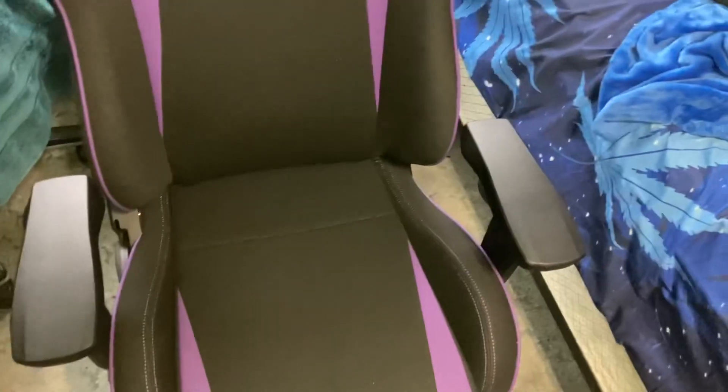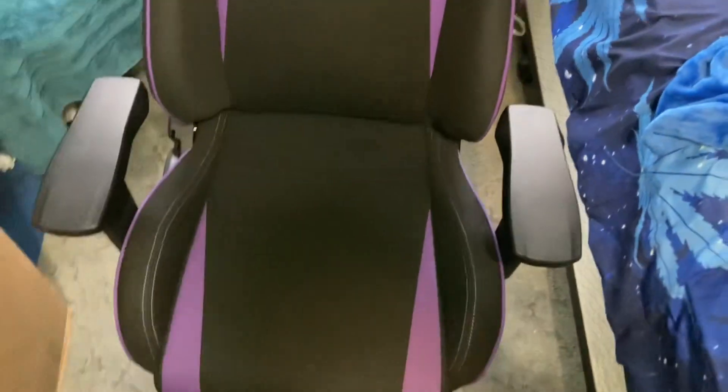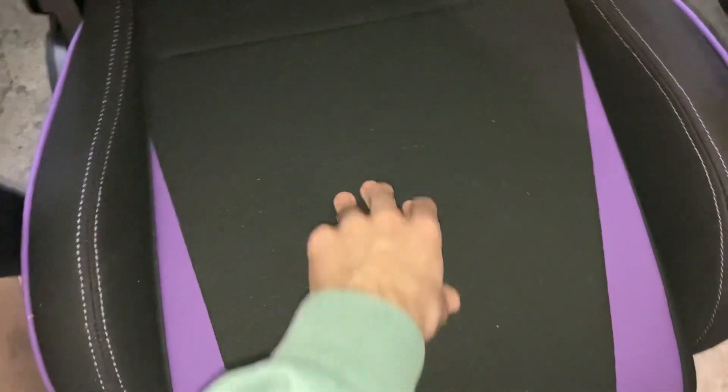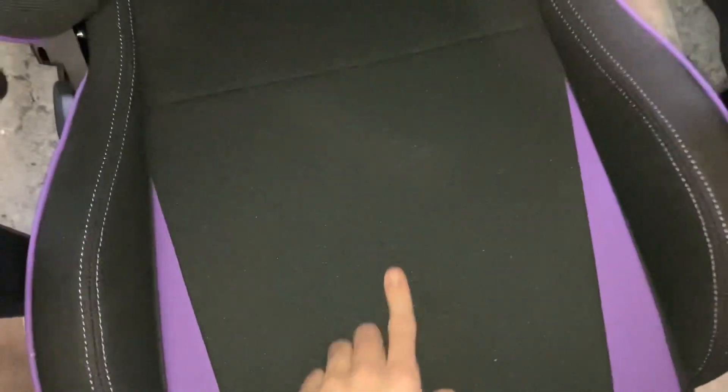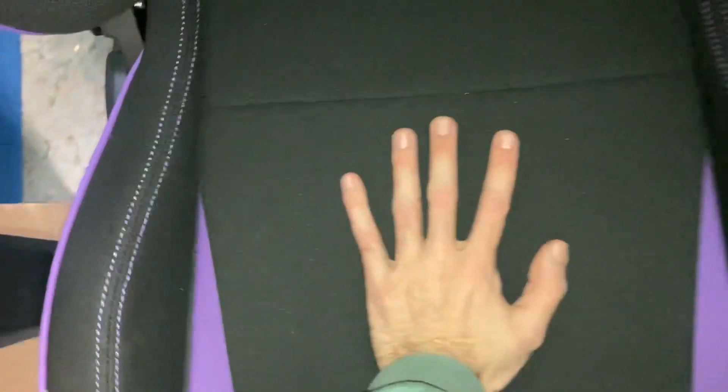I've been looking for a new gaming chair for a while. I have a DX Racer Racing Series chair, and for me the most important part is how it feels when you're sitting on it — the cushion. These guys nailed it. My old DX Racer had the same sort of cushion, and this is what I was looking for.